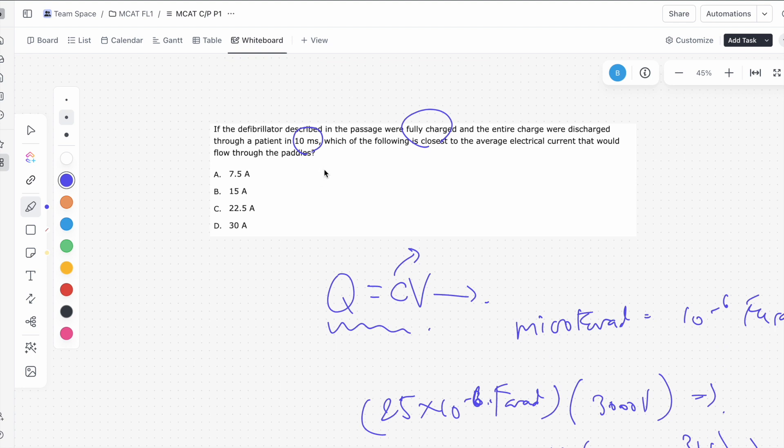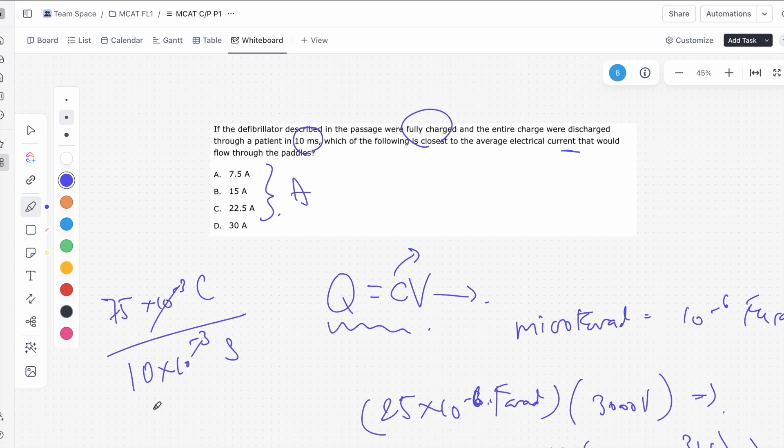When we discharge it, it's going to be over 10 milliseconds, so that's 75 times 10 to the negative 3 coulombs over 10 milliseconds, which is 10 times 10 to the negative 3 seconds. Since amps are the measure of coulombs per second, we divide and get 7.5 coulombs per second, which is the same as 7.5 amps. So 7.5 is the answer to this question, A.